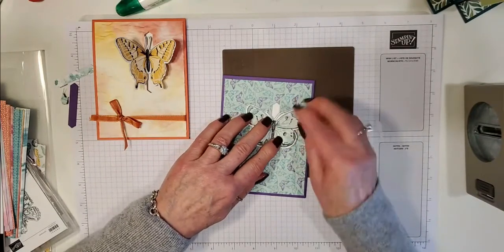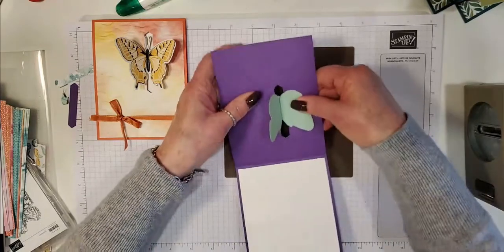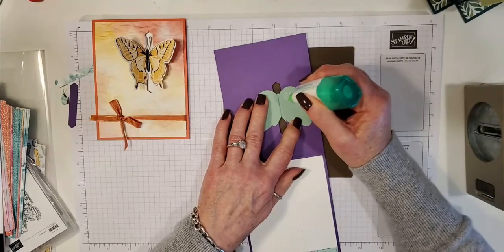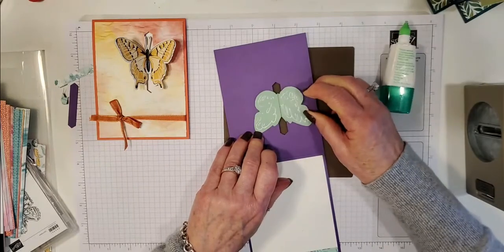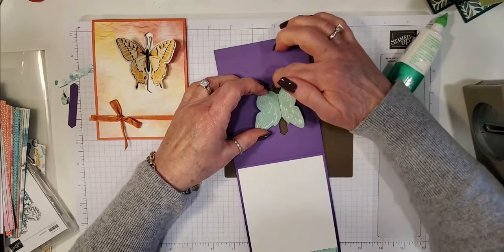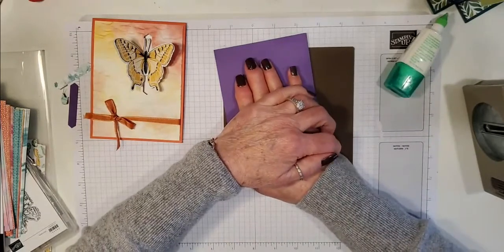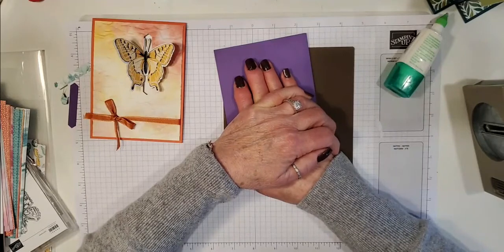Hold it in place, then open up the card and don't move it. Take your Tombow — you could use tear and tape for this if you wanted to — and put glue on this piece here. Make sure it's centered — remember my other butterfly I had it over to the left, but this one is centered within the two little points. Make sure it's not crooked. Then pull the card down and hold it. I got really nervous doing this part thinking I'd glued the whole card shut, but it'll be fine — that's just how you do it.